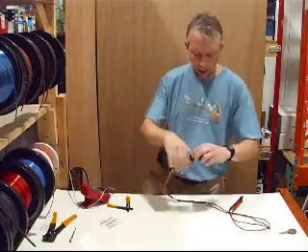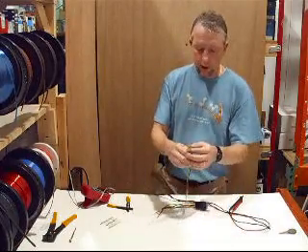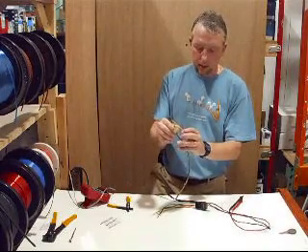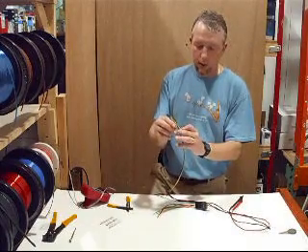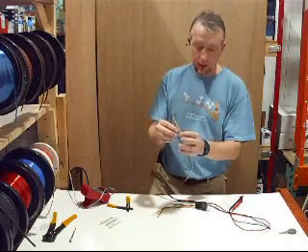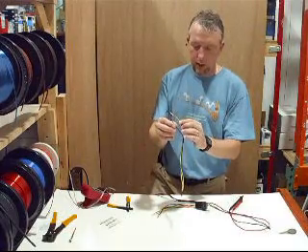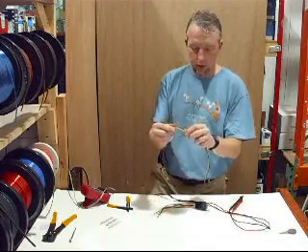If you have a Passlock or Passlock 2 system, near your ignition column you'll find three wires: a gray or white wire (which may also be red/white) that carries positive voltage, a yellow wire which is the resistance wire, and a black wire which is ground. The only wire you need to focus on is the yellow one — that's the resistor wire in your car.